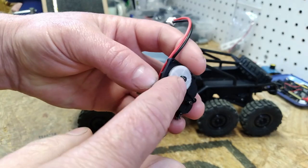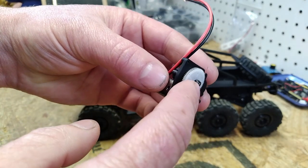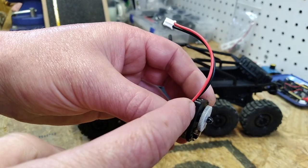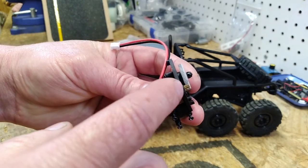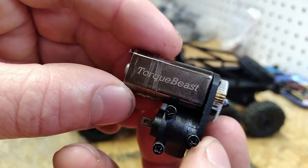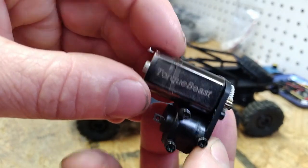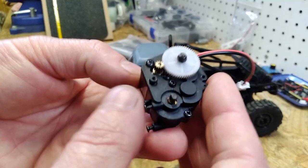I pulled the transmission out to see if there was some binding. When I pulled it out I found that during assembly at the factory, the nut that retains the spur gear had been over-tightened. If you over-tighten this nut it pushes the plastic spur against the transmission case and causes binding — and that was the explanation for the excessive motor heat.